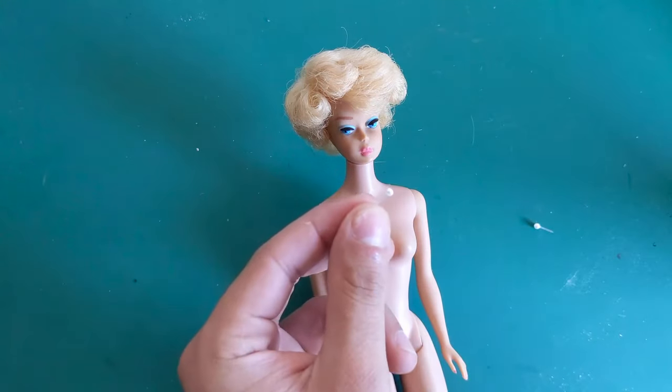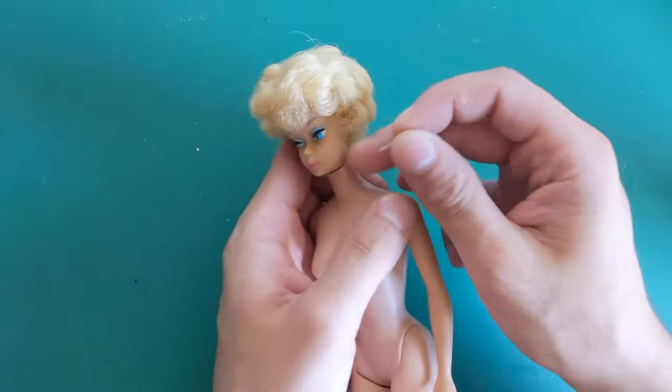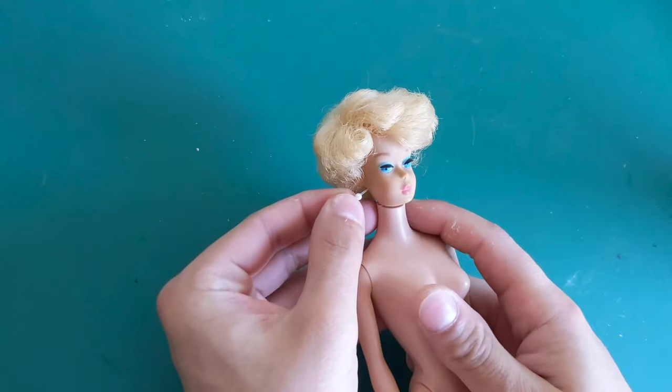I added these plastic post earrings to make sure that the green ear stain issue can never affect the doll again. They will be available on my Etsy soon if you are interested.